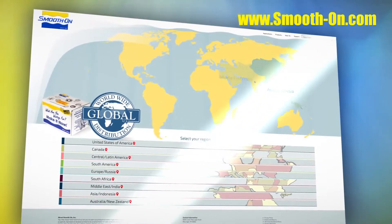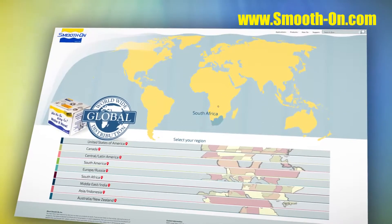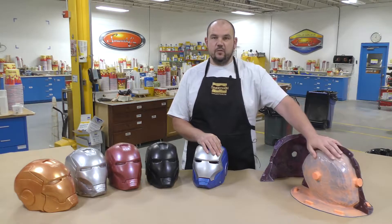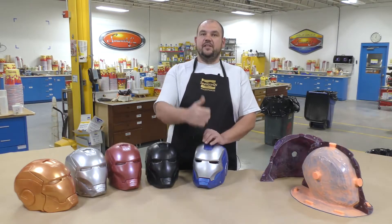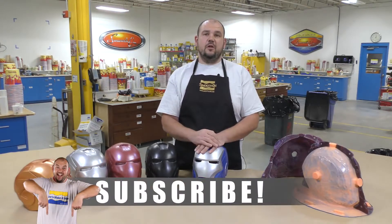If you got inspired by this project and you'd like to make some of your own, you can purchase any of our products by visiting any one of our distributors around the world. A simple and easy way to make a brush-on glove mold using the Rebound 25 and a super lightweight support shell using the Epoxy laminating system. If you have an idea about what we should do next please let me know in the comments below, hit the thumbs up if you liked this video, and remember to subscribe to keep up with our latest mold making and casting videos.